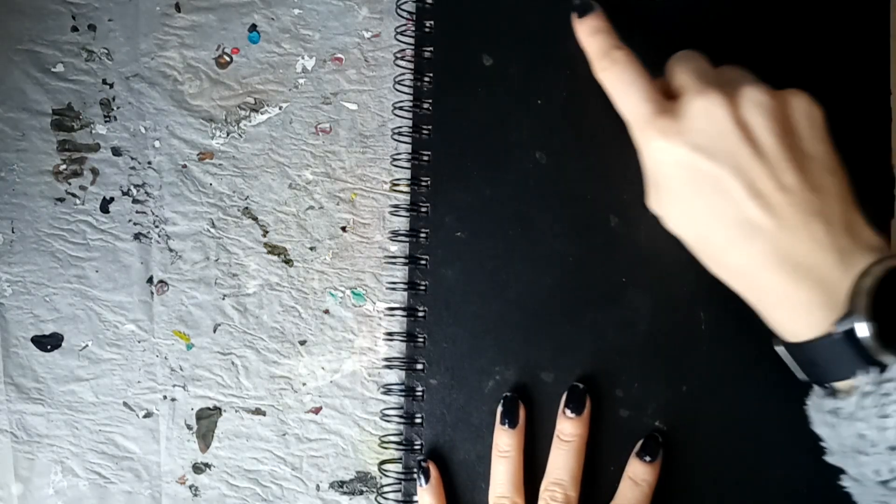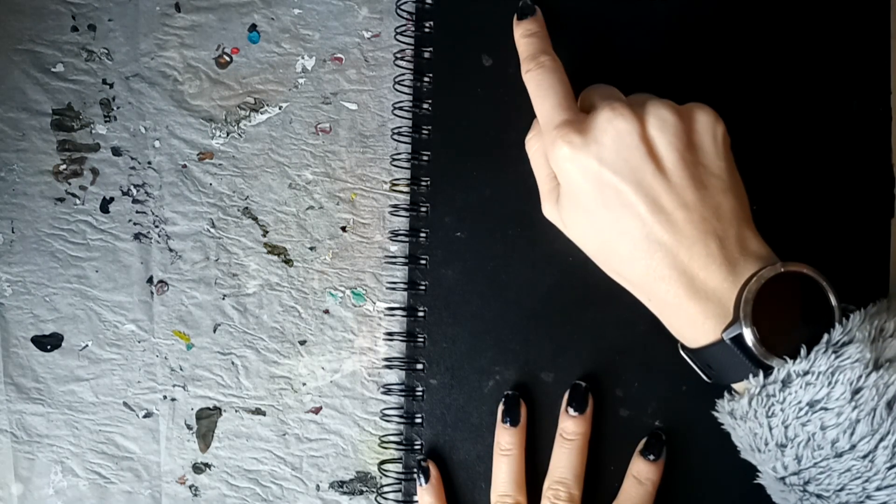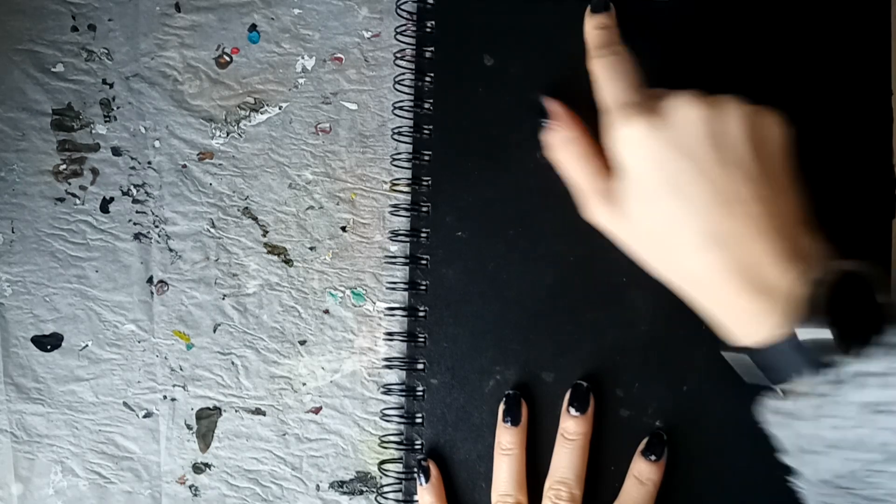Hi guys, welcome back. We have another sketchbook with us today. I'm kind of guessing this is a university one — I keep picking up the university one so I haven't got around to my college sketchbook. It says, I think I can make it out, 2017-2018.